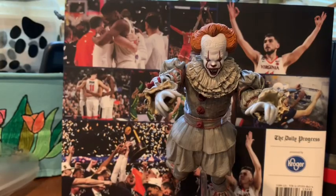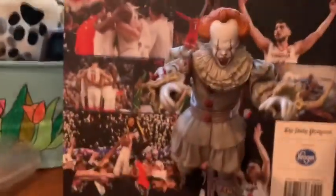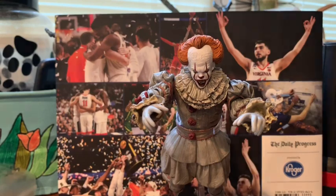Here he is on a DC Collectibles flight stand — he is a really nice figure. I'll hopefully add a photo montage of him at the end of the video. Like, comment, and subscribe — I'll catch you guys next time, peace.